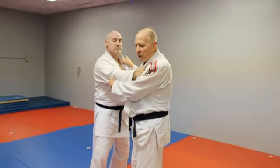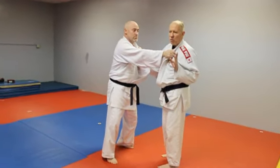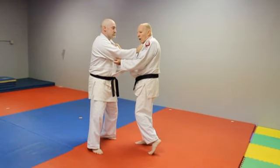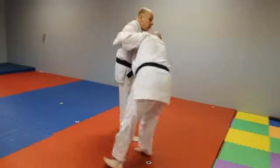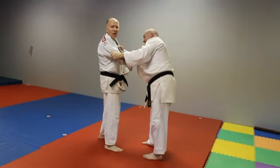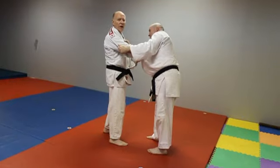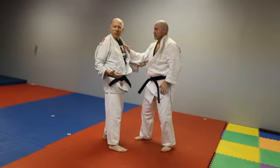Now, as I do this, I want to get more and more from kuzushi into surate — loading up. So I'll kuzushi, then I'll spin around. Now I'm starting to run into him, and my body is formed into his body. That's surate. And the last thing we need is the execution.